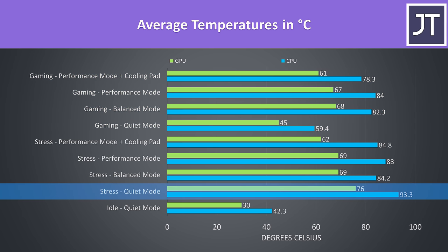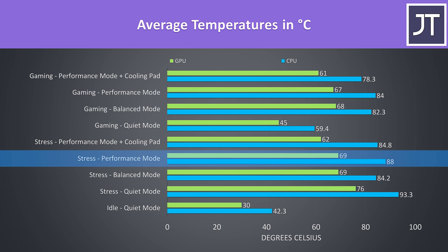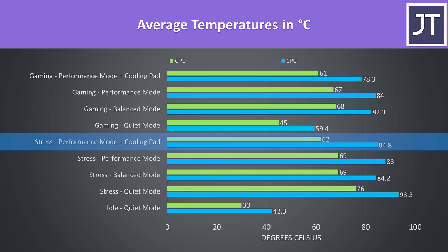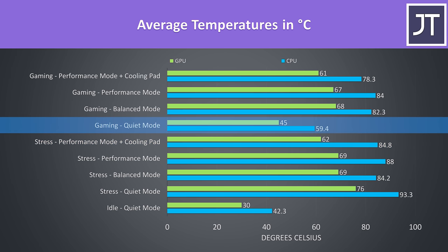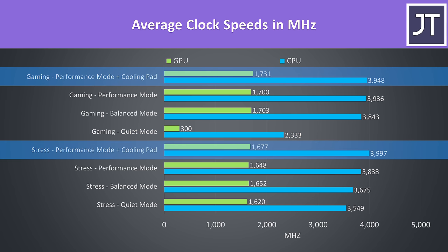With the stress test running, quiet mode is the warmest due to the lower fans, then balanced is a fair bit cooler — completely acceptable. Performance is only a little warmer as it performs better, but still under 90 degrees on the processor. The cooling pad helped lower temps a bit more. Interestingly, when gaming in quiet mode the temps are way down because the GPU seemed capped to 300MHz, making the game basically not playable. I'd write off playing in quiet mode entirely; otherwise, best case we're looking at almost 4GHz over all 6 cores sustained long term for the CPU.